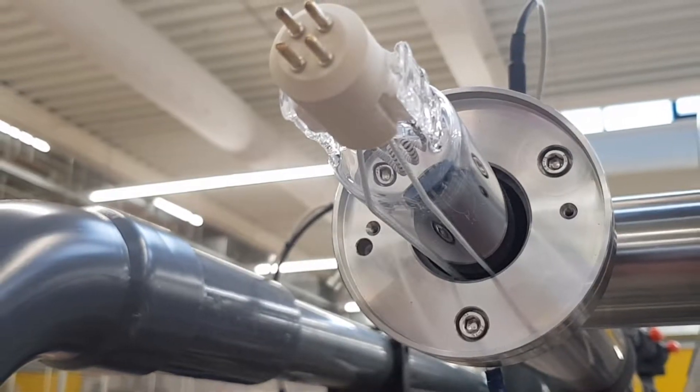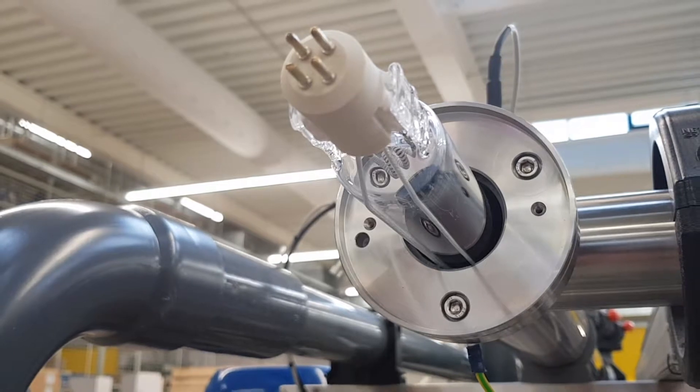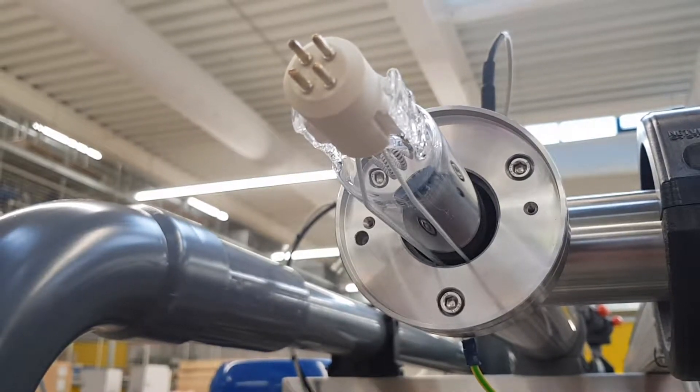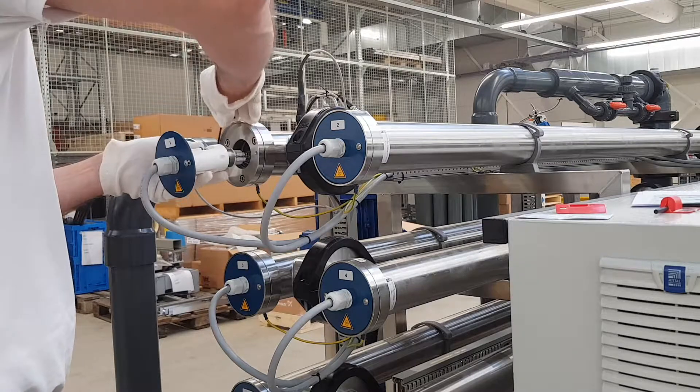Place the UV lamp back by letting the two wires run along the bottom of the lamp and make sure that the side without the pins is inserted first. Carefully attach the UV lamp to the connector and tighten the screw until it is hand tight.